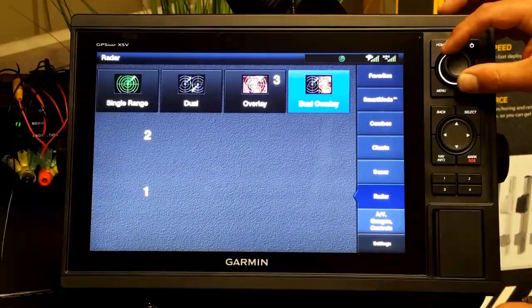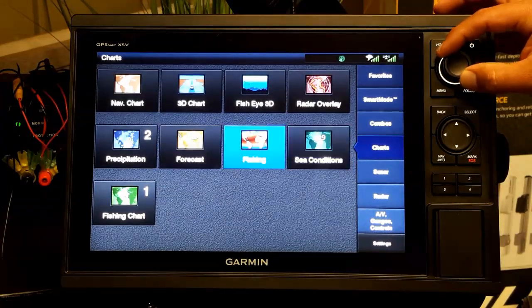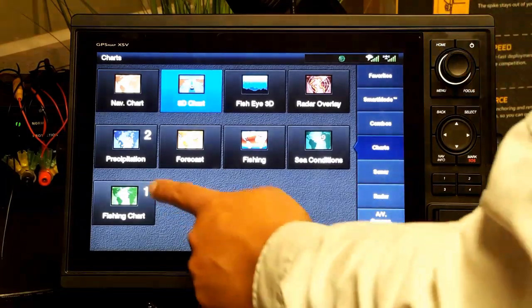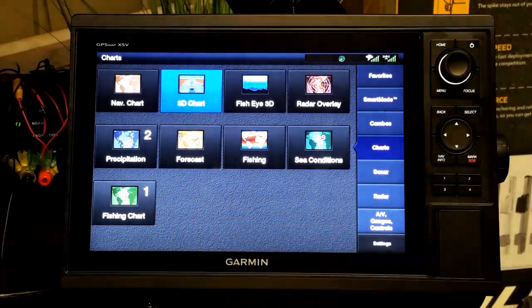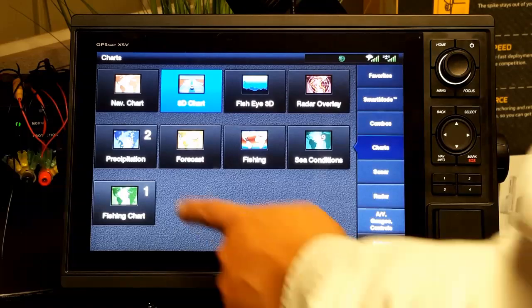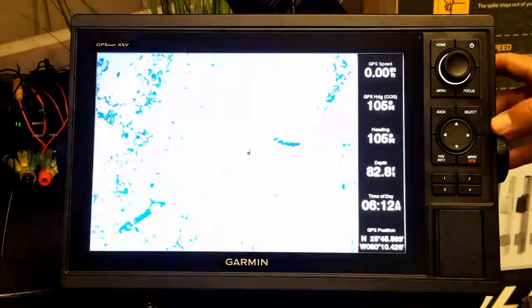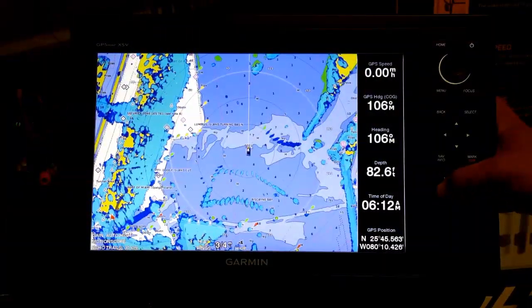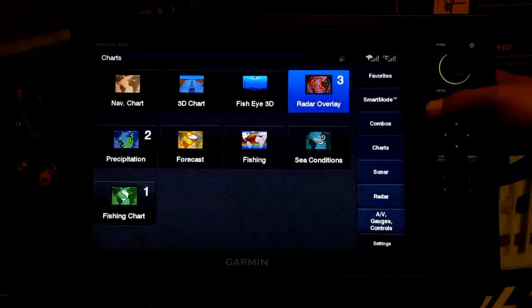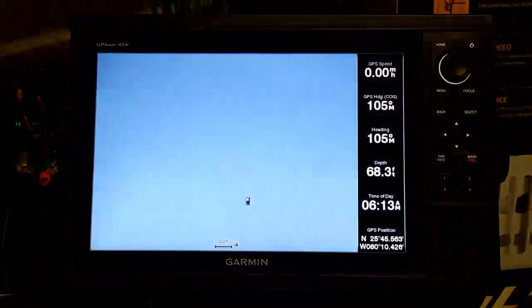From the home screen I'll go to the different charts. I think the fishing screen is the way I want to go, so number one will be my fishing chart, number two is precipitation for weather, and number three will be the radar overlay. I come back to the radar overlay, select 'save short key three,' hit select — and we're done. From anywhere on the unit, pressing one, two, or three takes us directly to those screens.